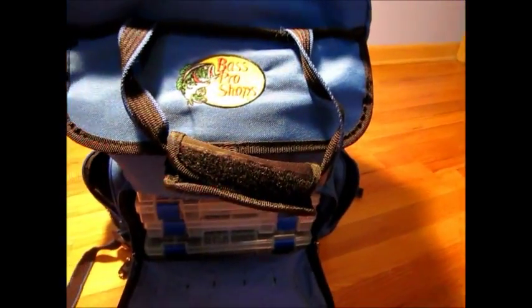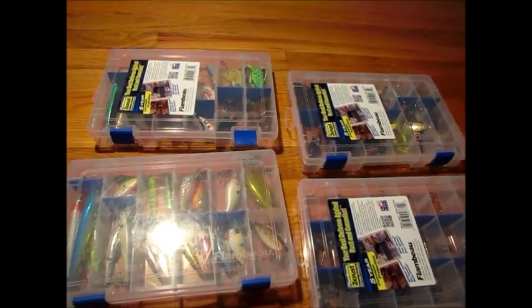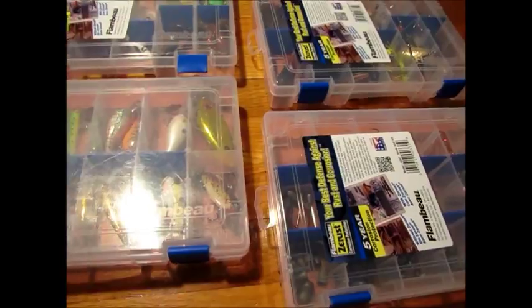In this bottom part you unzip it and you have four 360 trays, and in the top you could fit I think six to eight trays in there. I'm going to spread all this stuff out and talk about it. Here are my first main boxes that are in the bottom of the bag.